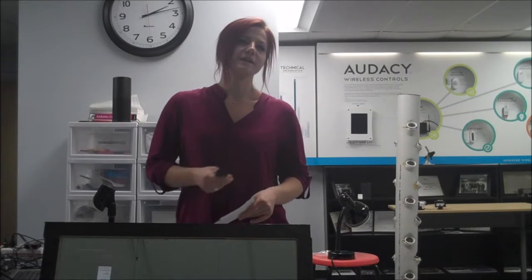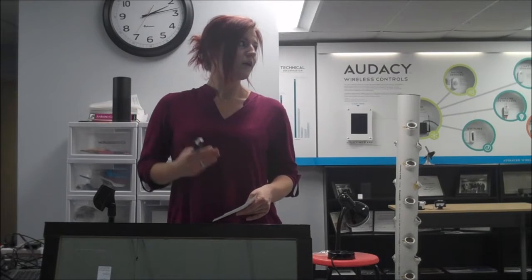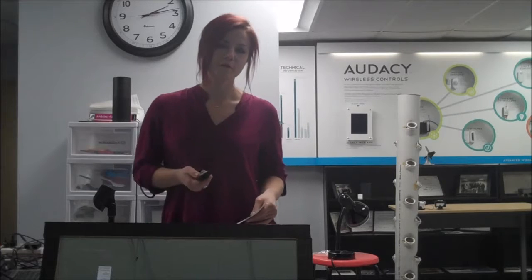I bet you're wondering, how does it work? Basically, what I did was that I uploaded the Android app to a device connected to Wi-Fi and power, and mounted it to the back of a two-way glass mirror, and voila, I had my very own smart mirror prototype.